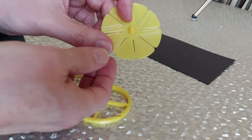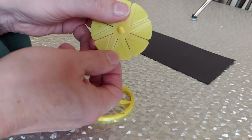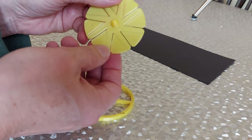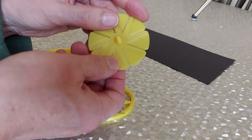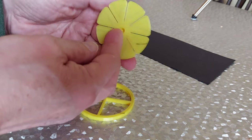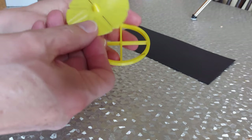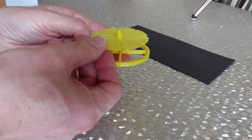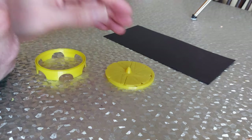I need to warm it a little bit so I can bend it where I put these slots in it. Just gently warm it so we can bend it, otherwise it might snap. And then we'll have a pin up through there for that to go on and see if that works.